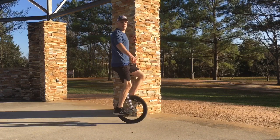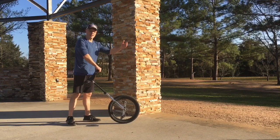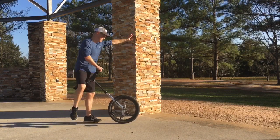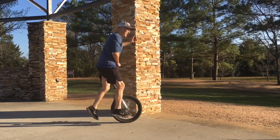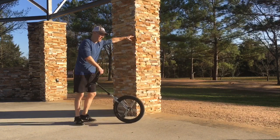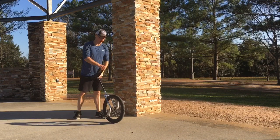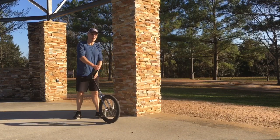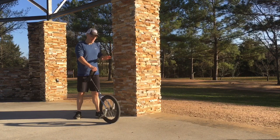Number one is just practicing leg speed and getting used to getting up on the pedal. Number two is practicing getting up and pedaling back. Then number three is practice getting up, pedal back, pedal forward. And number four is something I had to think of myself — basically hold an idle while not holding on to the wall.